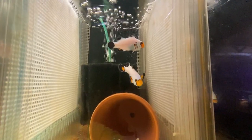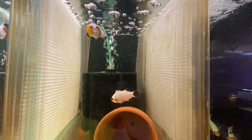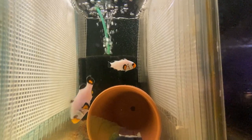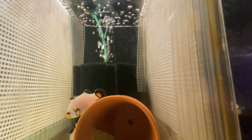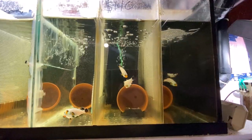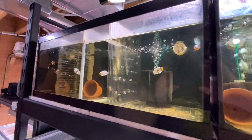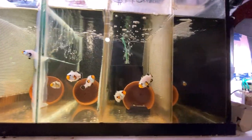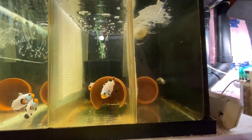So when you see that pairs cost a lot more than single fish, you can understand why now. Someone's taken the risk and the time to get you a bonded pair that should be bonded for life. Unless one of them passes away, they will be bonded for life and they will defend their territory with their lives. It's a very important process and that's why I dedicate this much of my fish room space to nothing more than making pairs — so I can offer people bonded pairs that are going to get along and do well in their tank.